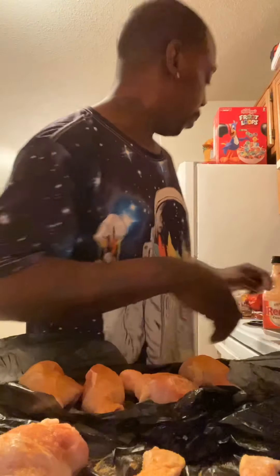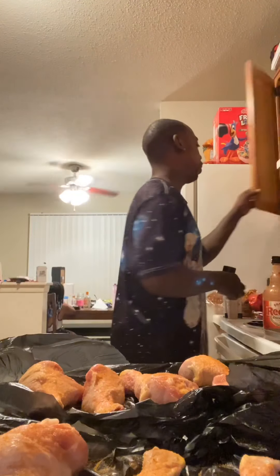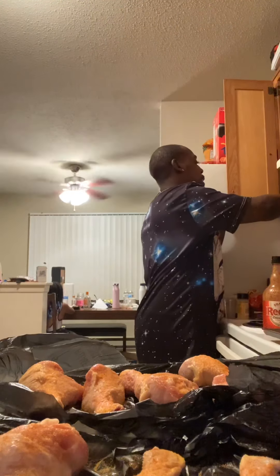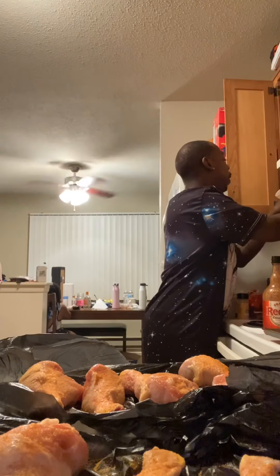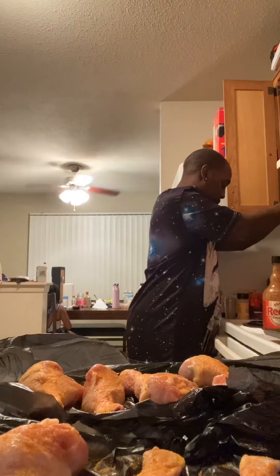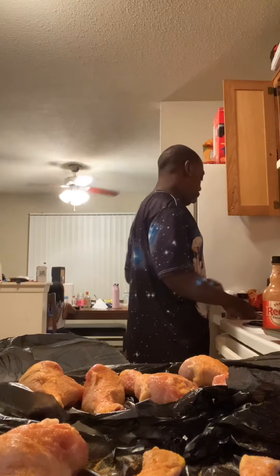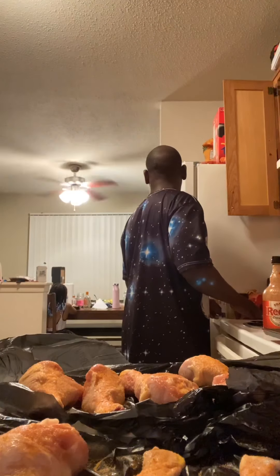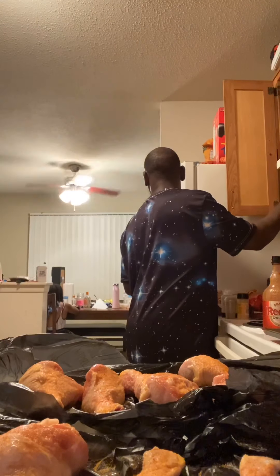Don't do too much because you got to do the other side. Hit it with that. Garlic powder. There's onion powder but we're not going to use this. We got garlic powder. So what else should I use then — garlic powder.